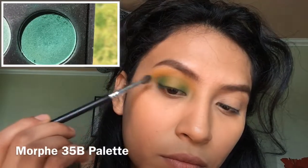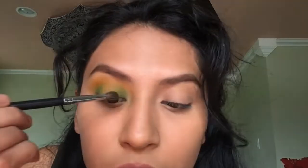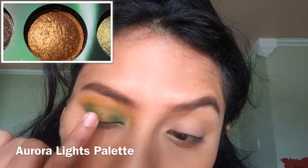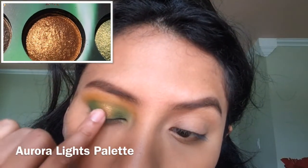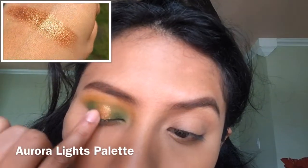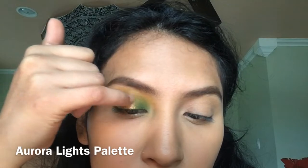Picking up the same brush, I am using a darker green and doing the same thing. I am now grabbing this golden shimmery shade and I'm going to use my finger and apply it in the center of my lid.